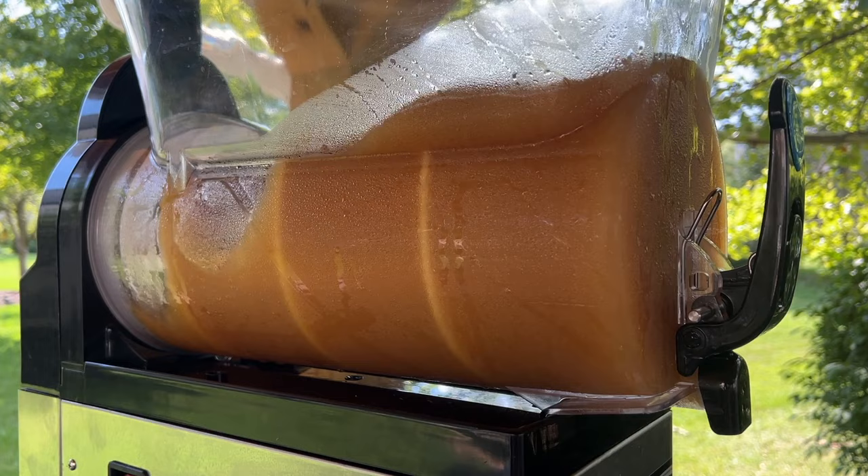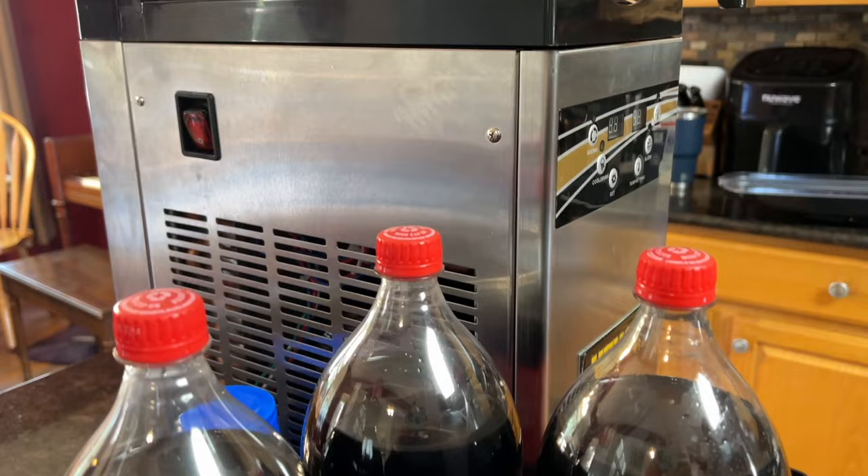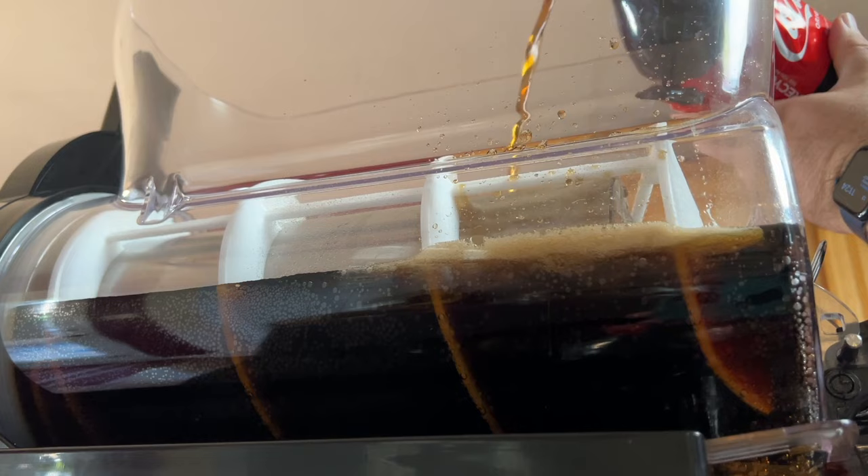My favorite slush we've made to date is the apple cider slush, and since fall is almost upon us I have a feeling we'll be making that one many more times before the end of the year. The frozen coke was certainly a hit with the kids. It's recommended to use a liquid with a sugar content of 13 percent or higher in this unit — that's one of the reasons alcoholic beverages like wine aren't recommended in slush mode, since there's not enough sugar for it to slush correctly. You can slush alcoholic drinks, but aiming for at least 13 percent sugar is what you should target to achieve slushy success.